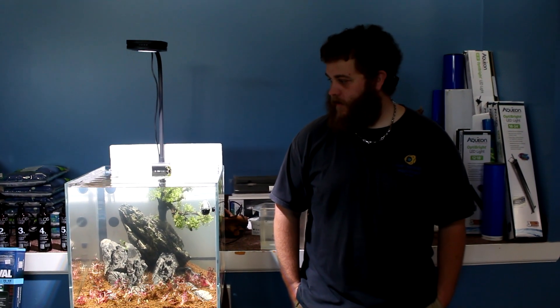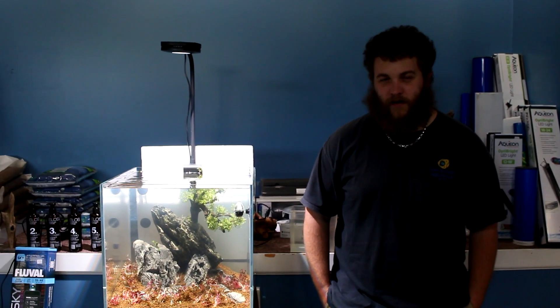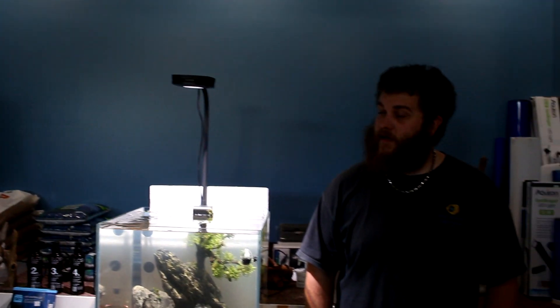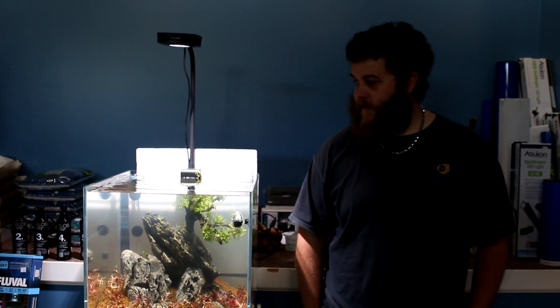Hey guys, it's Ryan again. Today we'll be talking about lights, primarily on the planted side. I'll go over some of the saltwater and reef lights as well — why they're important, why we need them, and how we can go about improving what we have. We'll go over a few of these, shut off all these lights to get a better view, and show you how this AI Prime freshwater light works. It's Bluetooth controlled, and a lot of the Fluval lights are now too.